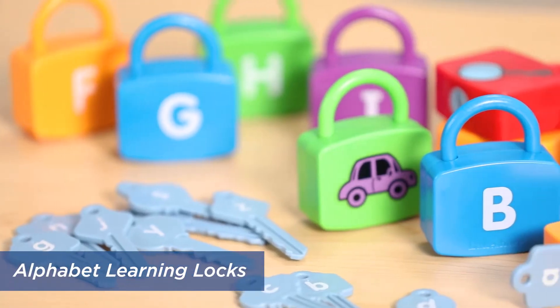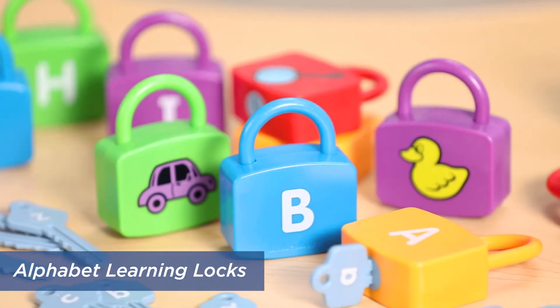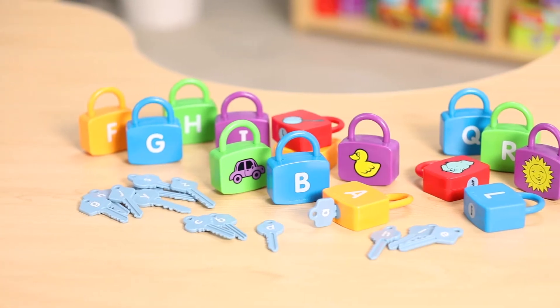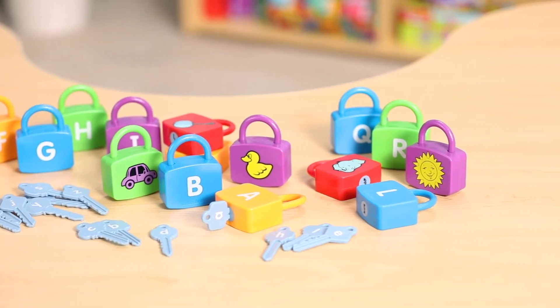This item is your key to unlocking beginning sounds. It's the alphabet learning lock. You get 26 locks with an uppercase letter on one side and a beginning sound picture on the other side. Each lock has its own key with a matching lowercase letter.